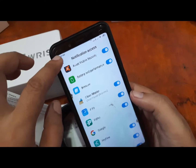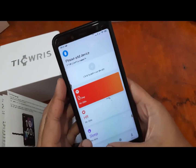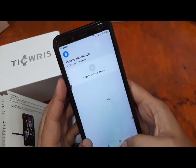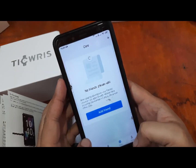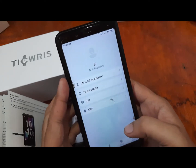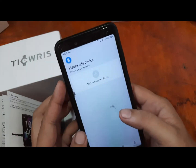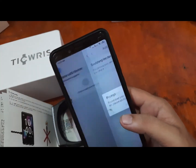We're done with the permissions. Here is our F-Fit app UI. So far no data yet. Let's go to the Device tab and tap 'click to add your device.'